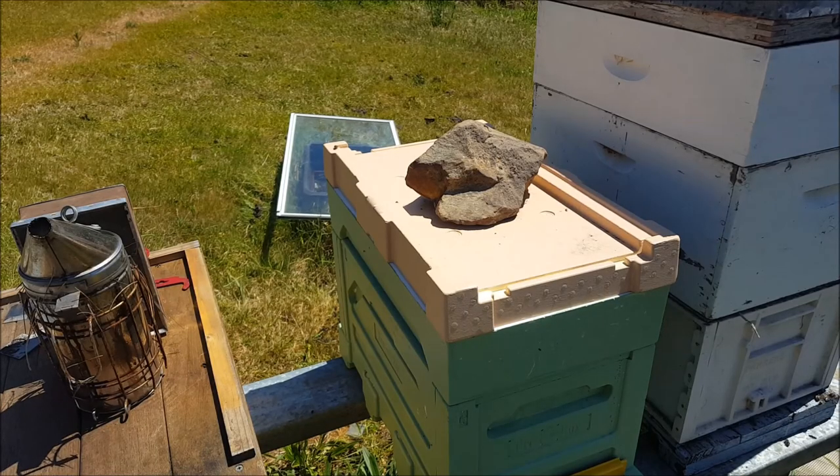G'day, Sambo here. It is Saturday the 21st of October, about 12:30 in the afternoon. Beautiful sunny day. Haven't really checked the solar situation today but the way the sun's been, batteries are fully charged.